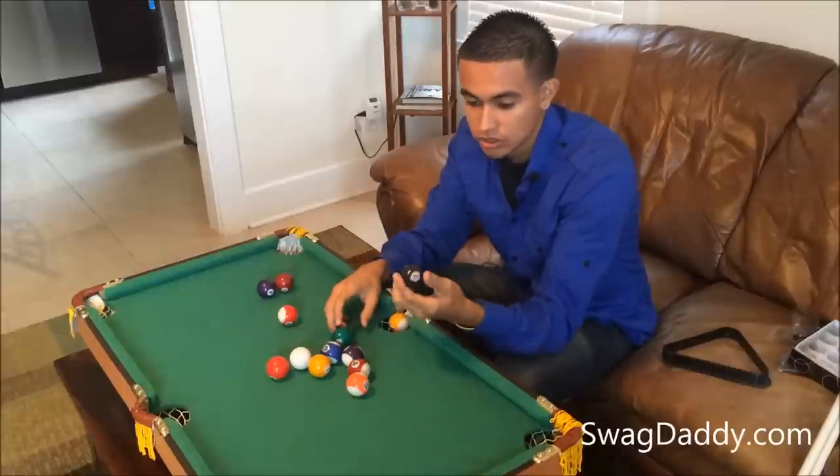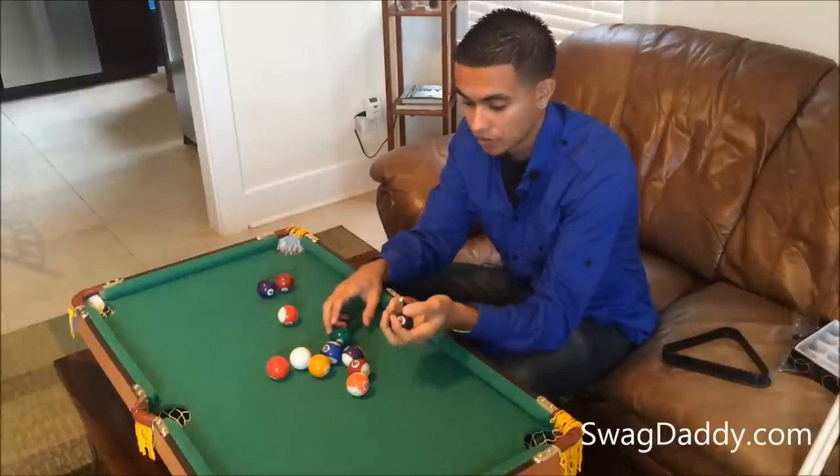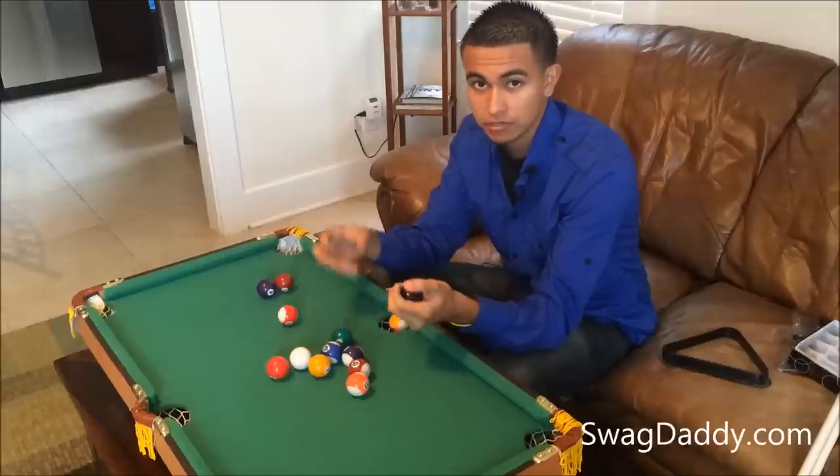Each ball looks exactly like a full-size ball. As far as the weight goes, it's got some weight to it — it's pretty proportionate as if it were the big ball.